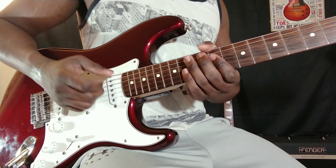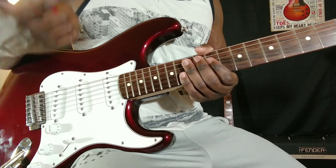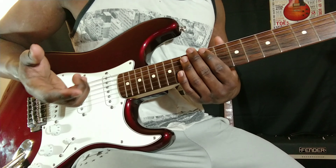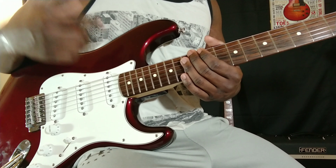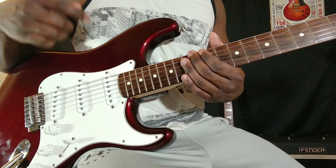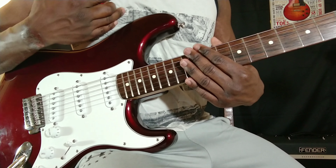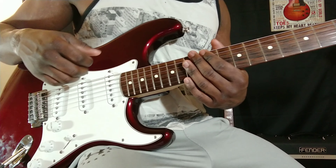I like articulating my notes a lot clearer. But I will use a pick when I really want to turn up the intensity and I can get away with little tiny mistakes. I just happen to be more of a perfectionist.